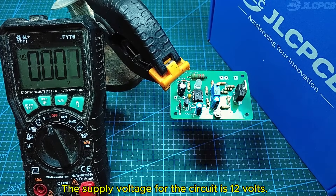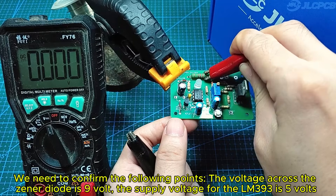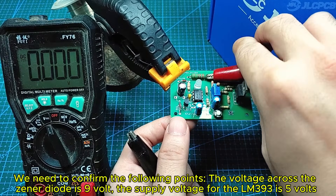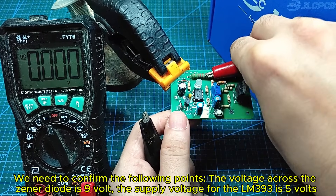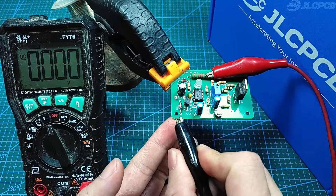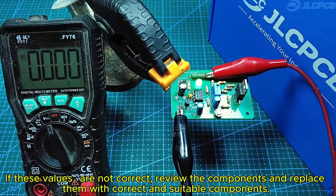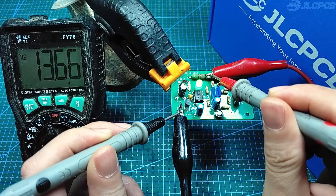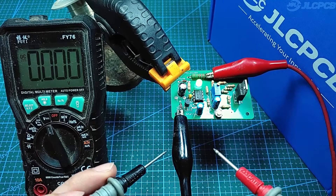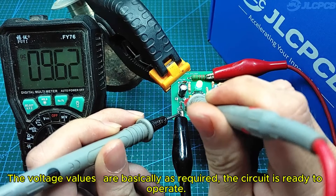The supply voltage for the circuit is 12 volts. We need to confirm the following: the voltage across the Zener diode is 9V, and the supply voltage for the LM393 is 5 volts. If these values are not correct, review the components and replace them with correct and suitable ones. The voltage values are basically as required, and the circuit is ready to operate.